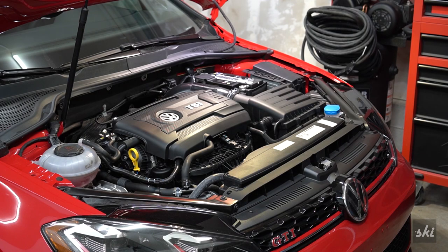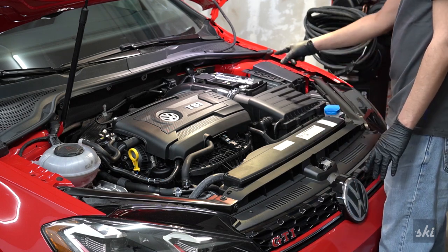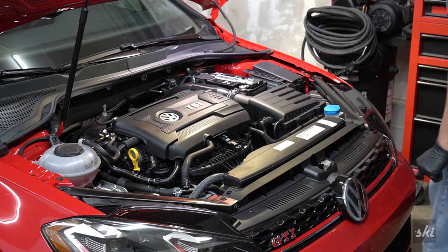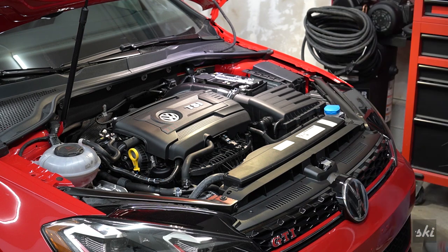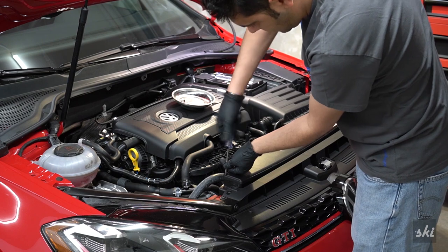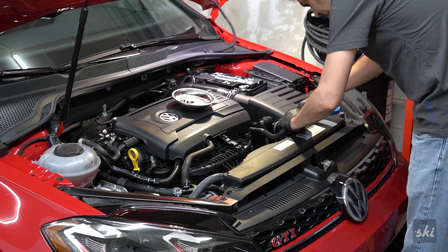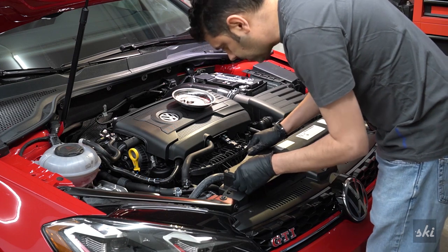To start off, we're going to take off the snorkel for the air filter, since the air filter needs to come off. Then the battery will need to come out, and then we'll have access to the shifter down at the bottom. It looks like T25s — I may or may not have cheated knowing that ahead of time. The coolant line gets displaced — easy does it.